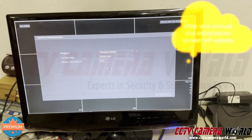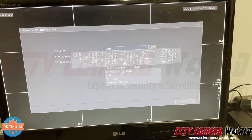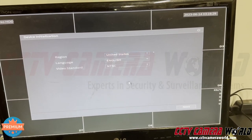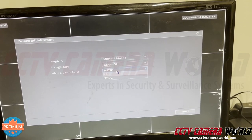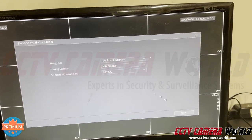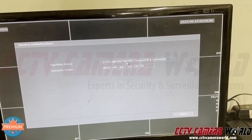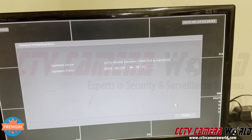When your NVR boots up, it's going to display the initialization screen. Set the region to the United States and it will automatically change the video standard to NTSC. Make sure it says that — do not use PAL if you're in the United States. Hit Next, and then set your time zone. We're in Eastern, so we're going to set that.